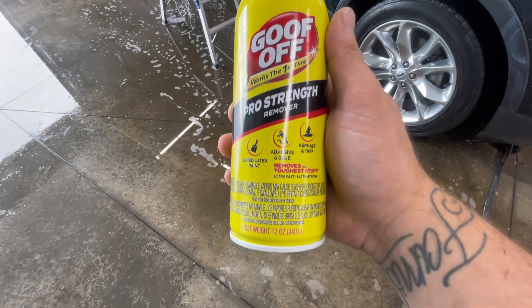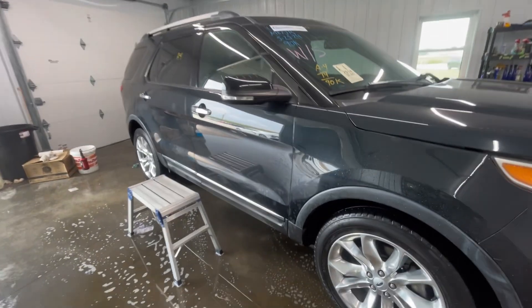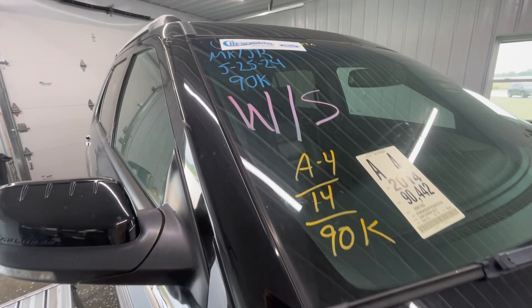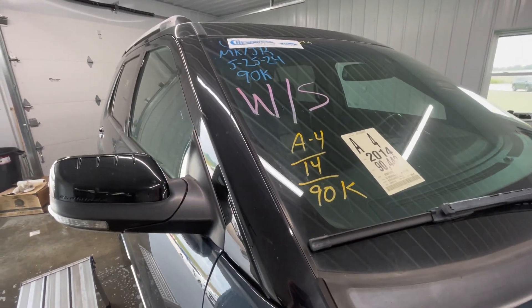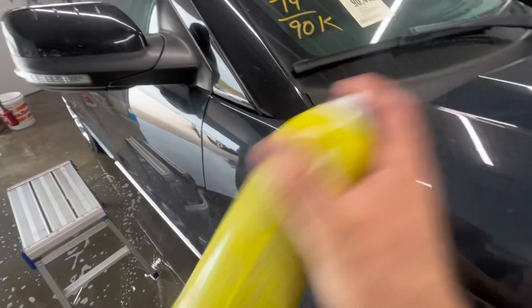If you or someone you know cleans or details cars for a car lot and they get a lot of auction cars, they'll typically have this paint on the windows, and sometimes it can be a pain to get off. I want to show you just how easy it'll come off with this Goof Off.